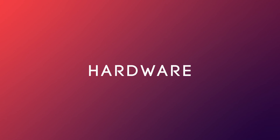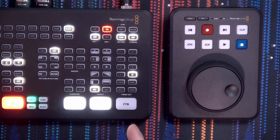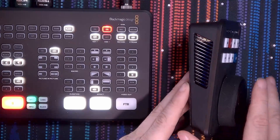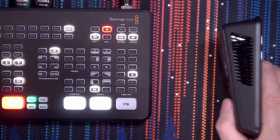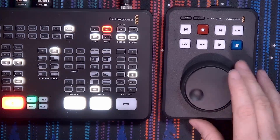Let's talk about the hardware. Here you have the HyperDeck Shuttle HD next to the ATEM Mini Extreme ISO, and as you can see, it's literally the same size — a really nice fit for your production, very professional. It has the same slope as the ATEM Mini Extreme and a rubbery back, which makes it a very nice setup. On the front, you will immediately see this big jog wheel.